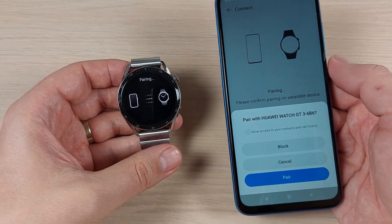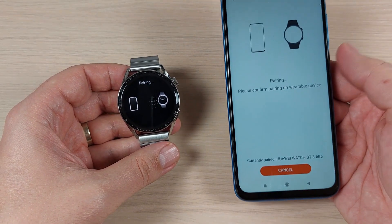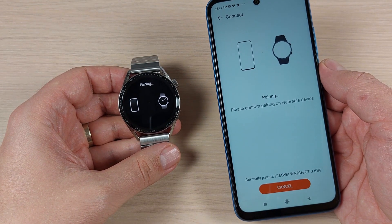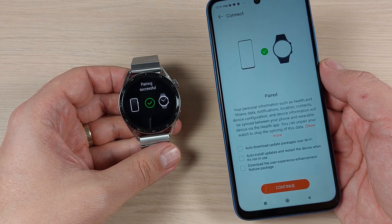Hi guys and welcome back on the GSMABC YouTube channel. In this tutorial I will show you how to pair or connect your Huawei Watch GT3 to your Xiaomi phone. Let's do it.